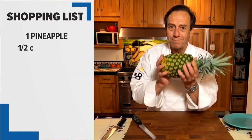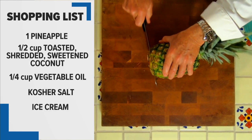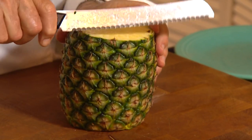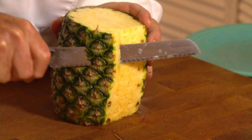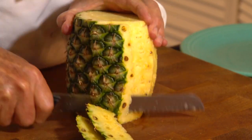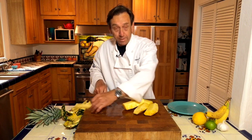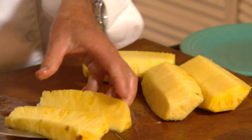Before we head out to the grill, this is the pineapple I want you to get — kind of a green one. Here's how you slice it up: we're going to cut the bottom off, cut the top off, and now trim the sides off. You just run the blade down the side and go all the way around to get those little bits off the outside. You want to make sure you cut that out, because that's the chewy part. Now some slices, and we're ready for the grill.